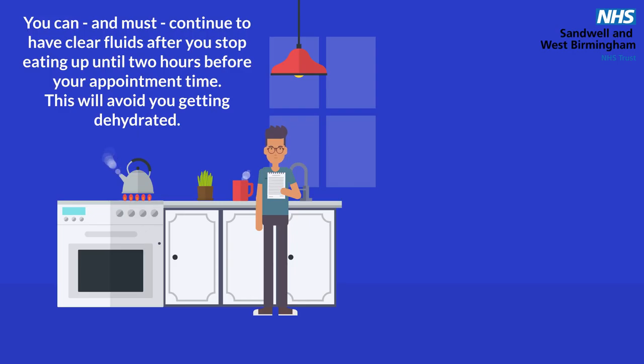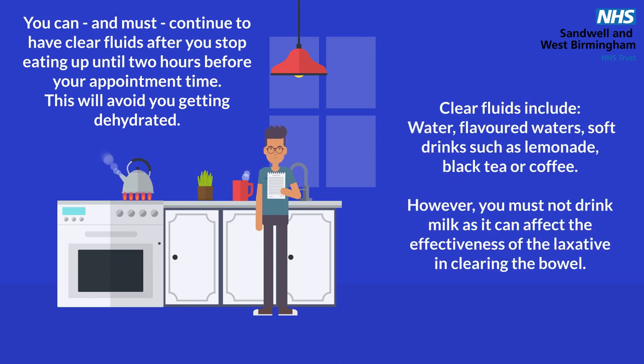You can, and must, continue to have clear fluids after you stop eating, up until 2 hours before your appointment time. This will avoid you getting dehydrated. Clear fluids include water, flavoured waters, soft drinks such as lemonade, black tea or coffee. However, you must not drink milk, as it can affect the effectiveness of the laxative in clearing the bowel.